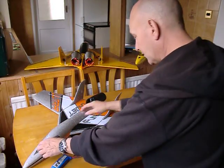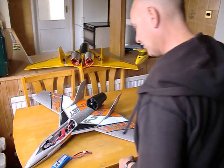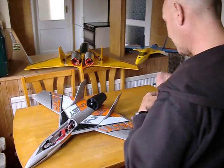Now, here we go. New FunJet. FunJet Ultra.